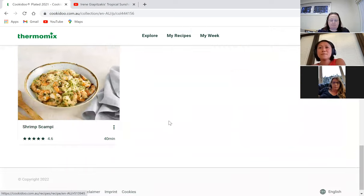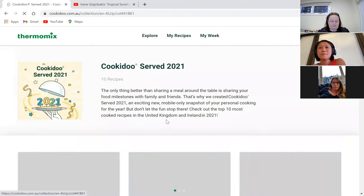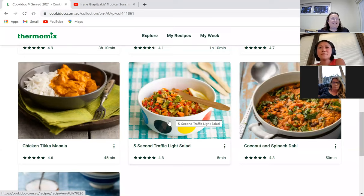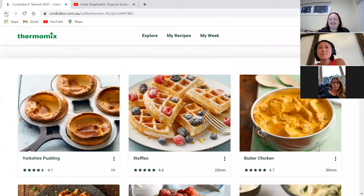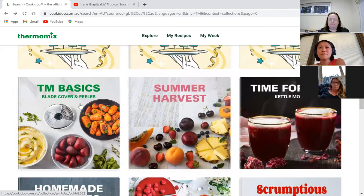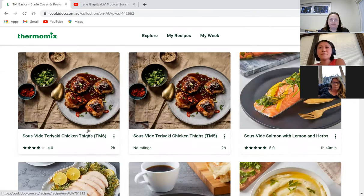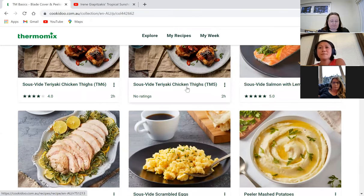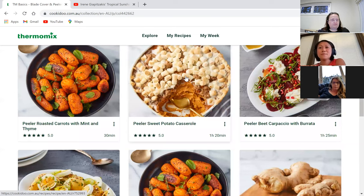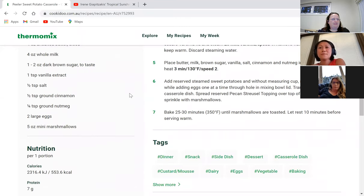You can also find all the blade cover peeler recipes — 19 recipes with TM5 and TM6 versions, including sous vide recipes you can use with the blade cover. One recipe catches my eye: a sous vide turkey breast with what looks like it could be marshmallow on top — actually it is marshmallow! Reminds me of American sweet potato with brown sugar, which I was served in America — not for me, but interesting!